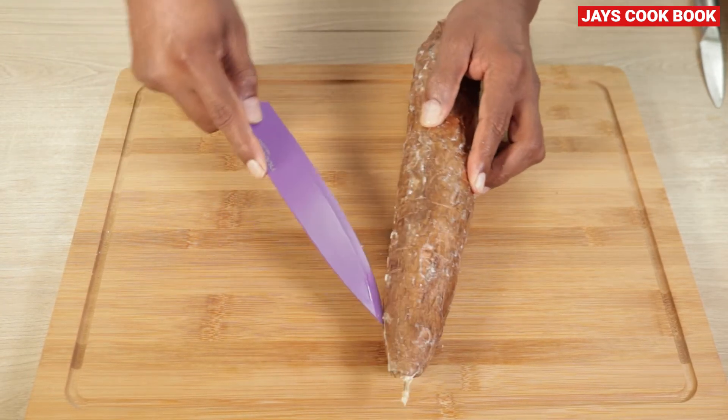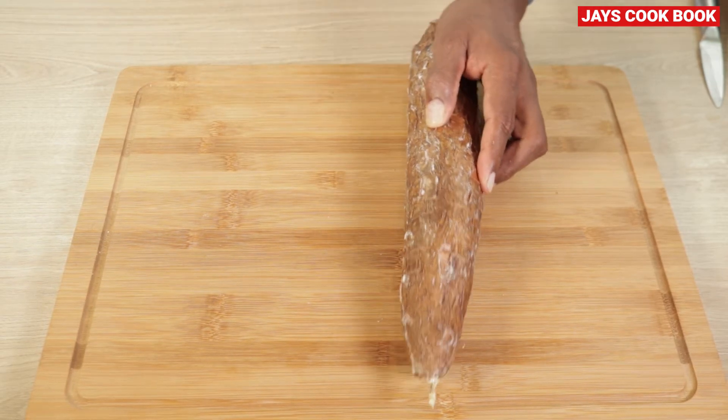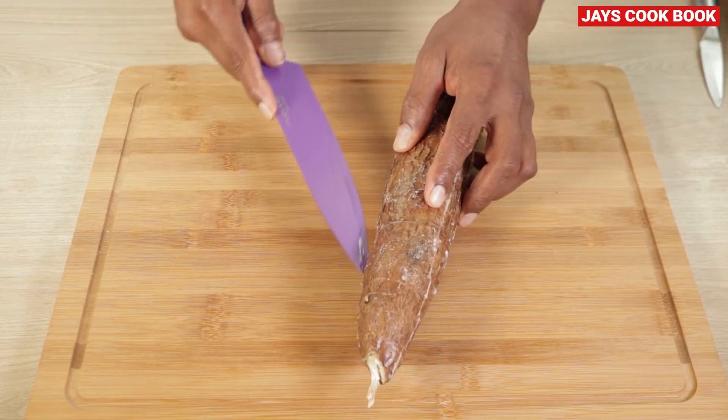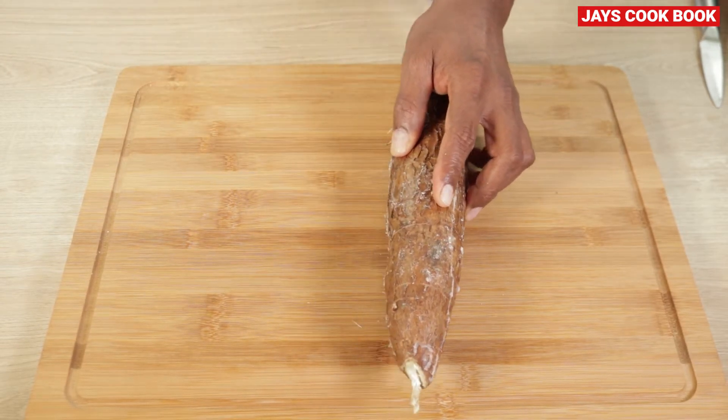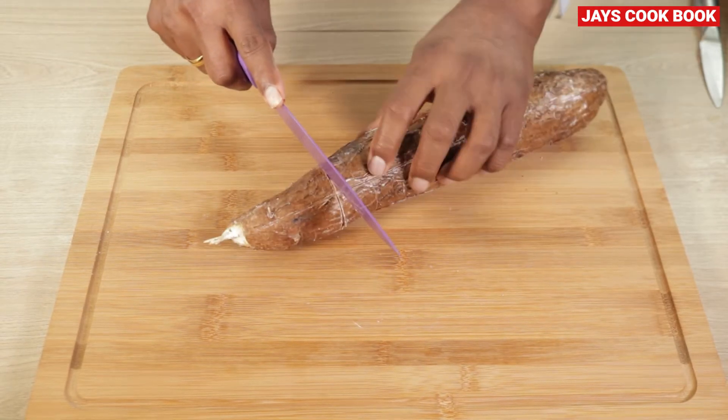Now add this. Then add the skin deep under the skin, now add it to the surface. Put it on the right side and put it round on the right side.